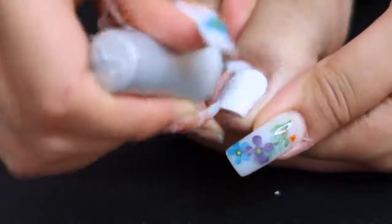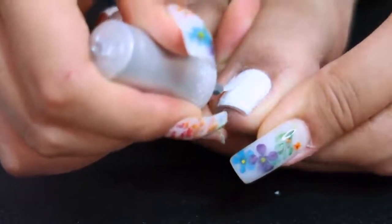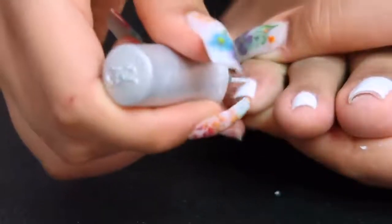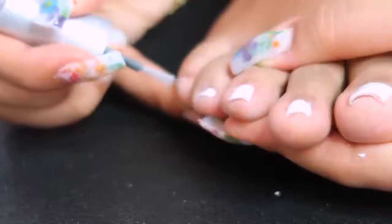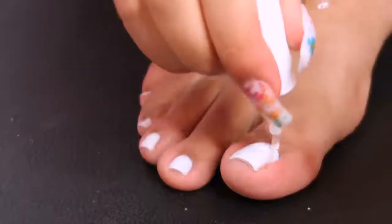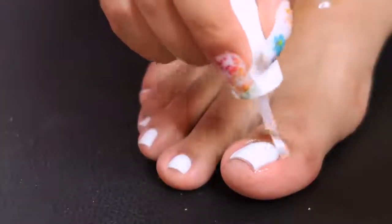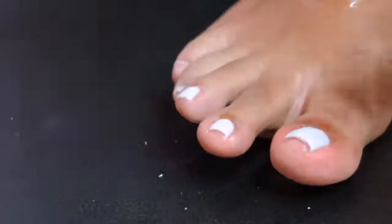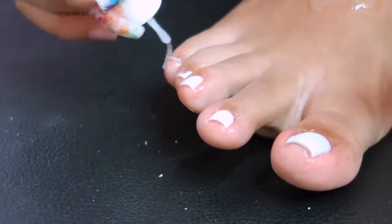I'm going in with the top coat from the Gelish kit. The kit has everything you need from start to finish, and I think it's around $40-50 — honestly worth it because buying each item separately costs more. I've had mine for about a year and it's still going strong. Then I'm finishing with cuticle oil — this is my favorite part, when the nails really come to life. I have some coconut oil and shea butter on my foot that I rub in after moisturizing my cuticles.